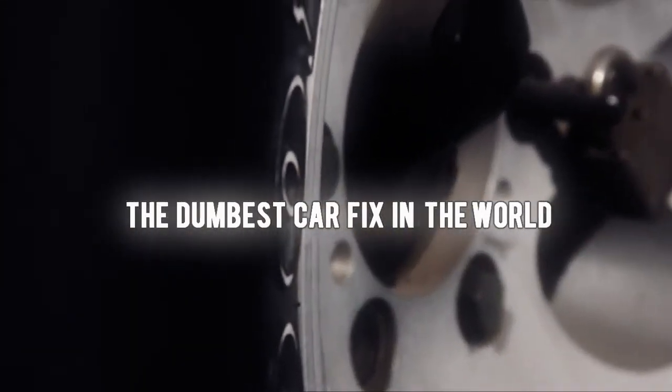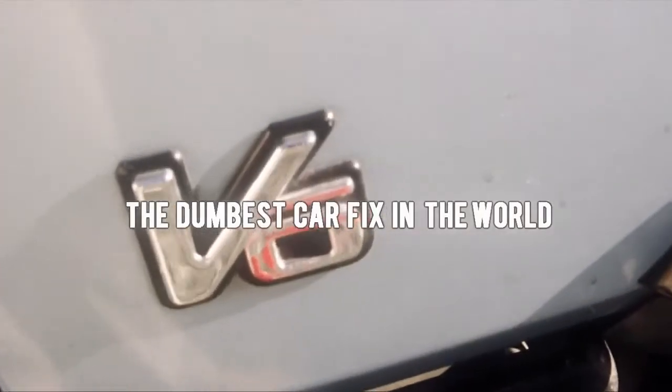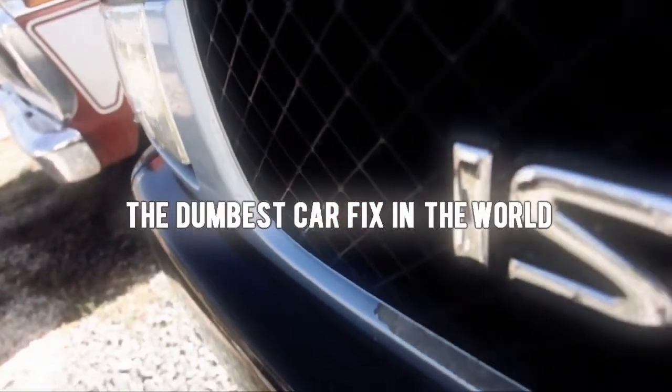This is my sweet 1991 Isuzu Rodeo, and it has the dumbest car fix in the world.